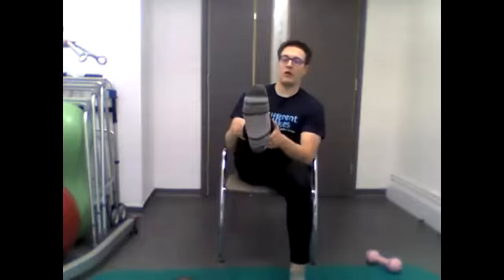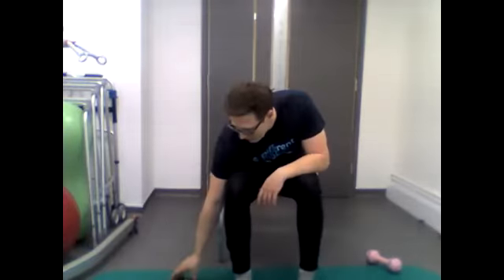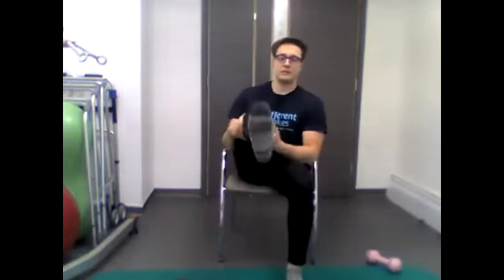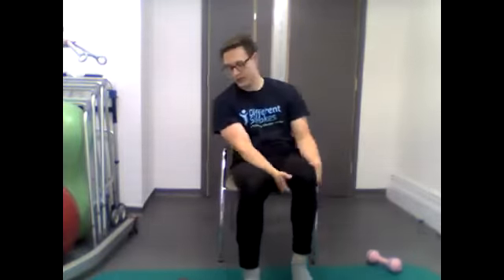Moving on to leg kicks — similar to the warm-up, pushing the legs out and alternating from one side to the other. We'll do this for 40 seconds, starting in three, two, one — go. Keep going... well done, just under 20 seconds... five, four, three, two, one — stop. Excellent.